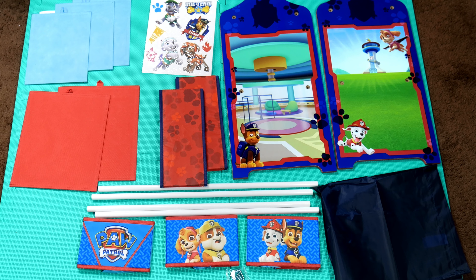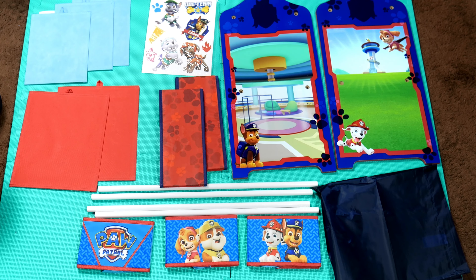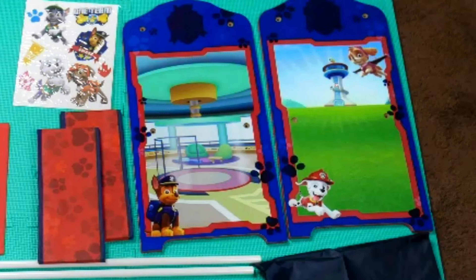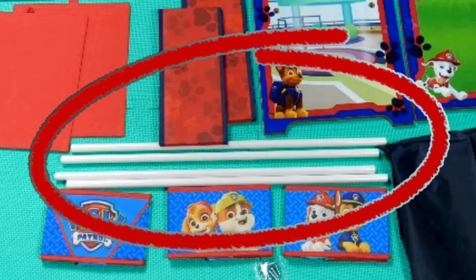First, we're going to make sure we have all the parts, pieces, and tools the instructions indicate we should have. This includes three small boxes, two medium boxes, one large box, two wooden side pieces, and four metal poles with holes for screws on each side.